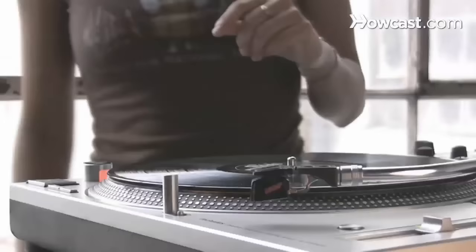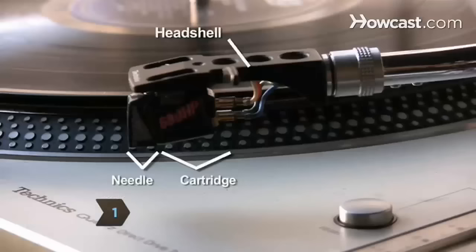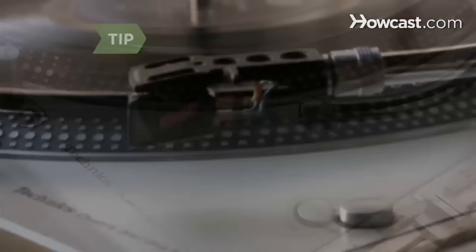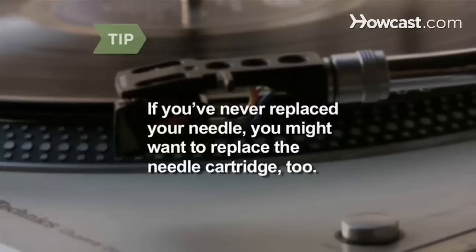Step 1. Examine your turntable and determine if your head shell or cartridge carrier — that is, the arm that holds the needle cartridge — is removable. If so, take it off. If you've never replaced your needle before, you might want to replace the needle cartridge as well.